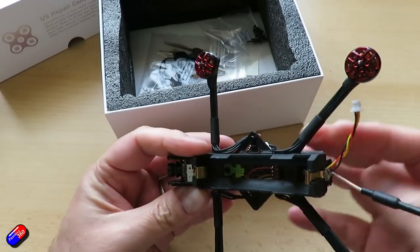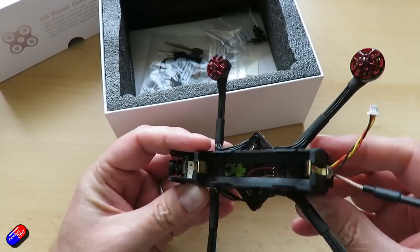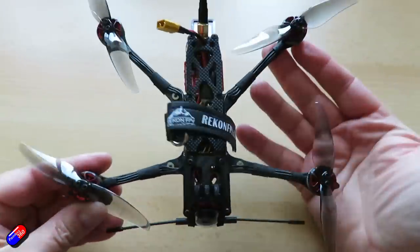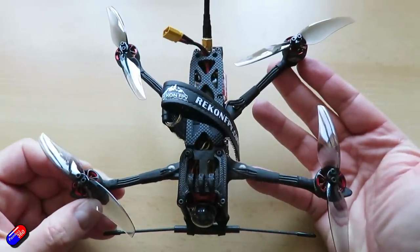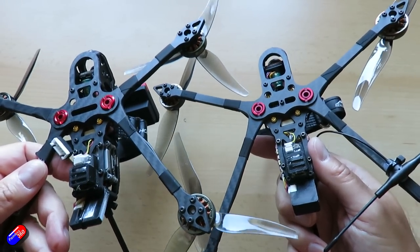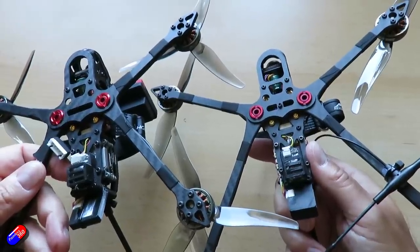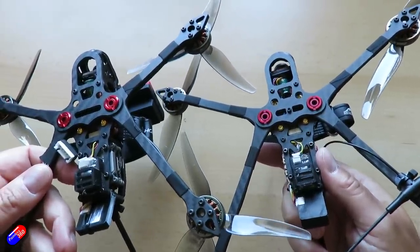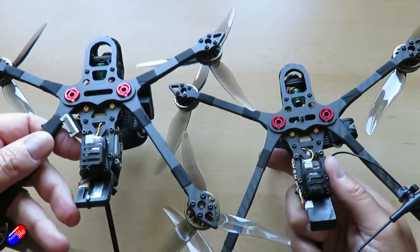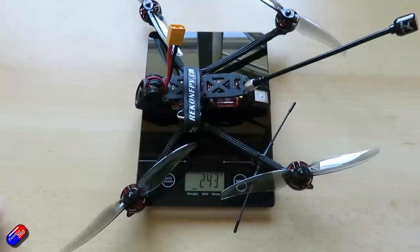There's the Recon 3, which is the small little baby version that runs on a single 18650. There's the Recon 4, which is a smashing 4-inch quad. There's the Recon 5, which is the baby brother to this one, and I absolutely love the Recon 5 — it's pretty much the one I grab whenever I'm going to the field. It just flies epically and it's such a beautiful frame. The Recon 6 is kind of a riff on that Recon 5 layout.